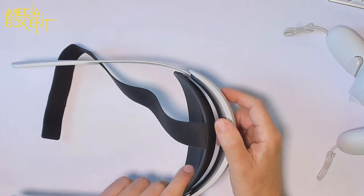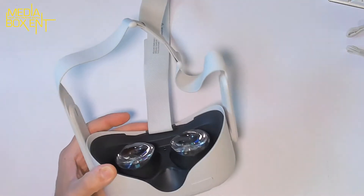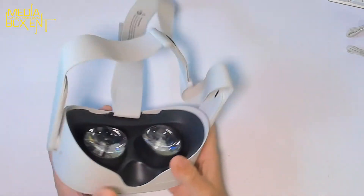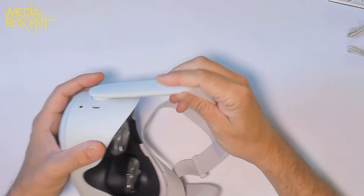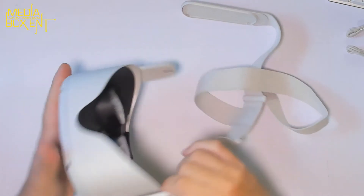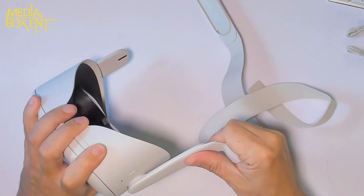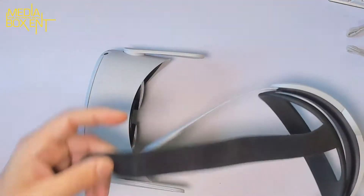I'll show you how to install this and then we'll review it. First, we're going to remove the front part, then remove the sumo wrestling strap. Now pull this out — be careful. I've been there a few times; it's pretty simple but it feels like it's going to break. It was kind of stiff in the beginning, but it comes out simply. Put it down on the side and that's done.